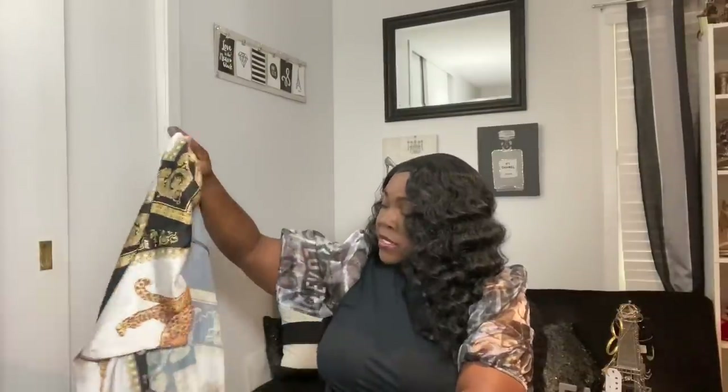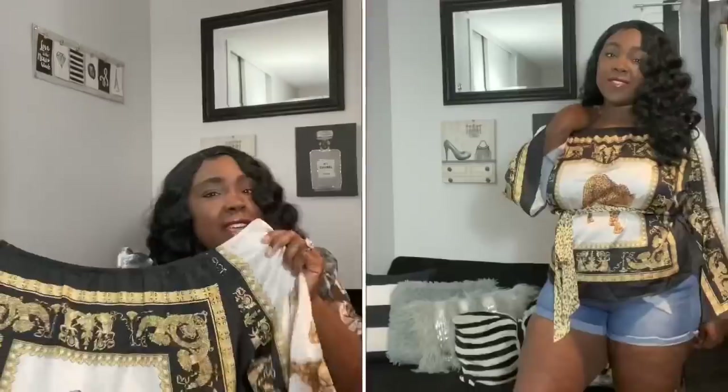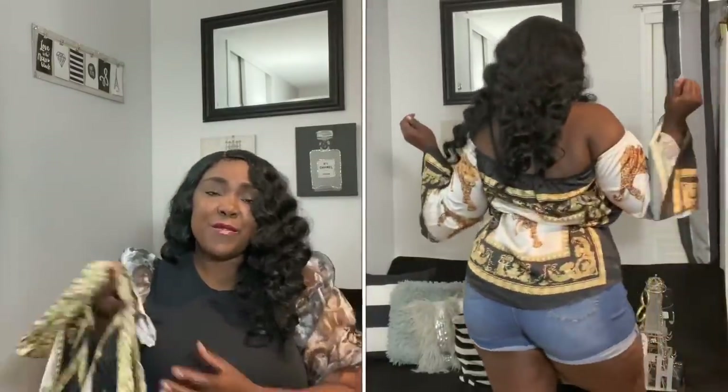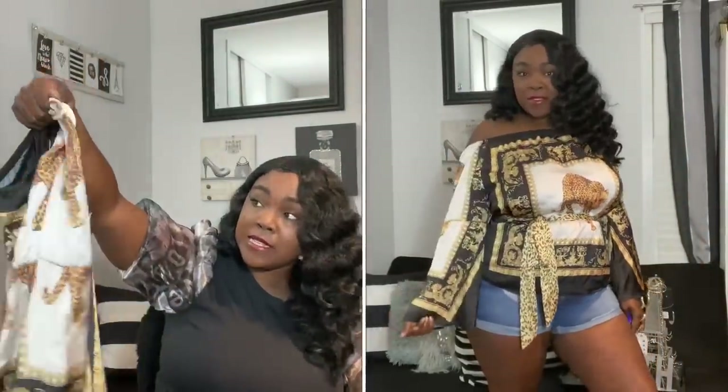Next up I have a really cute top — it gives me Versace vibes minus the leopard on the front. It's a leopard print, off-the-shoulder, kind of silky and satiny material — big and flowy, but it comes with a tie that you put around your waist to cinch everything in. It's so sexy and comfy at the same time, really cute for a summer day paired with some denim shorts. This has to be like my favorite SHEIN top — nothing was really wrong with it.